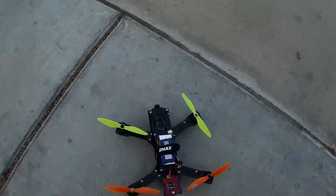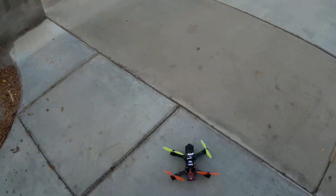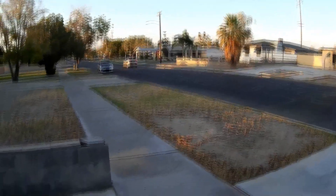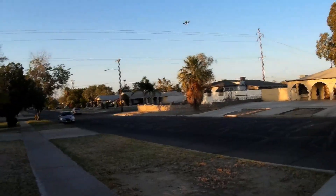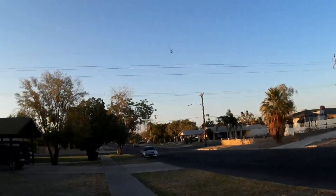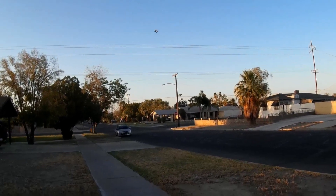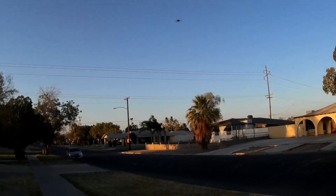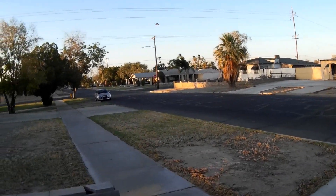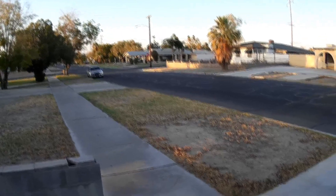Did I get one of those backwards? I did — let's pause. We're back. I haven't made that mistake in a while. Oh yeah, those aren't nearly as aggressive as the HQs. Seems a lot floatier on these too, might be the wind though.